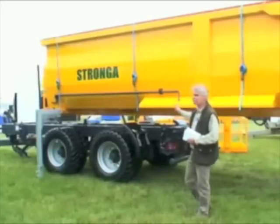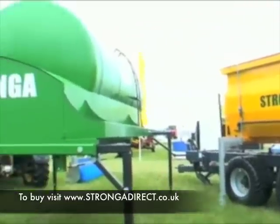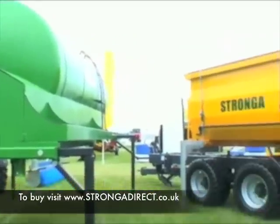And there's quite a range of bodies for it. So you can have a grain trailer like this, or you can have a tanker like that, or a flatbed, and it's not that much more expensive than a standard trailer.